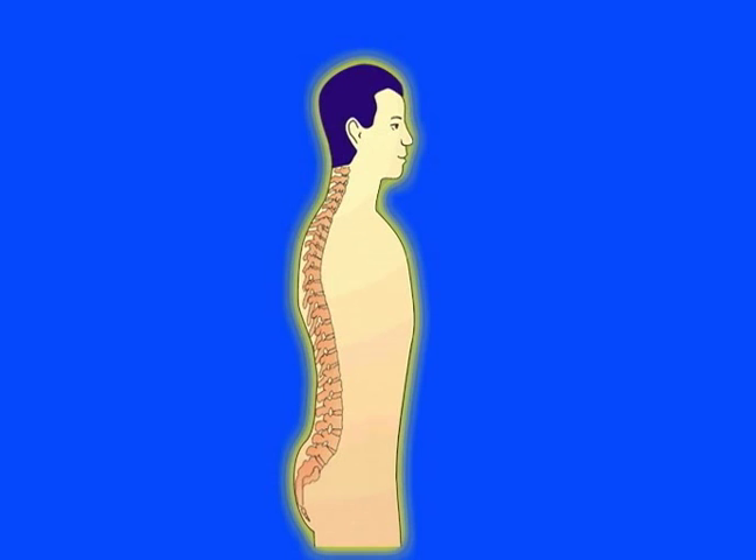These pumps are the sacral pump at the sacrum, the T11 pump at thoracic 11, the cranial pump at the base of the skull, and the crown itself.